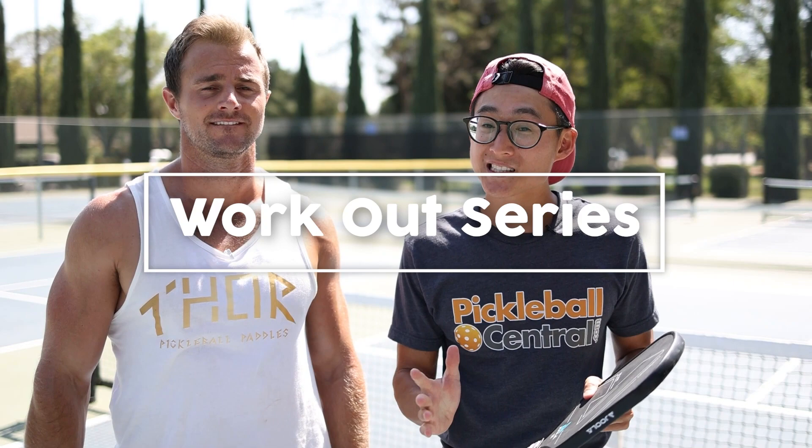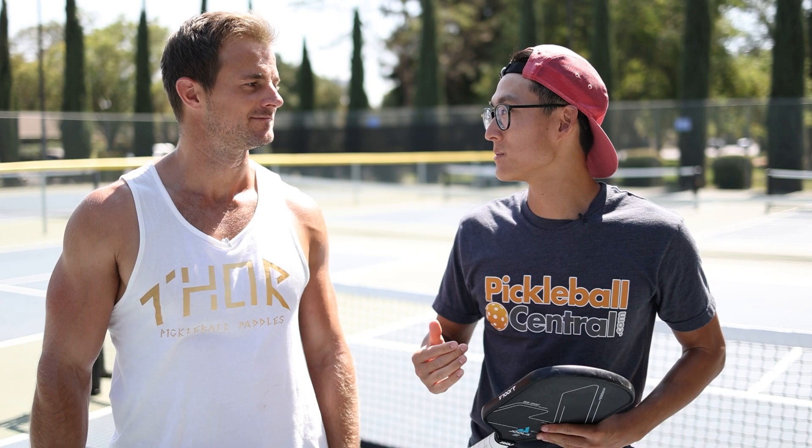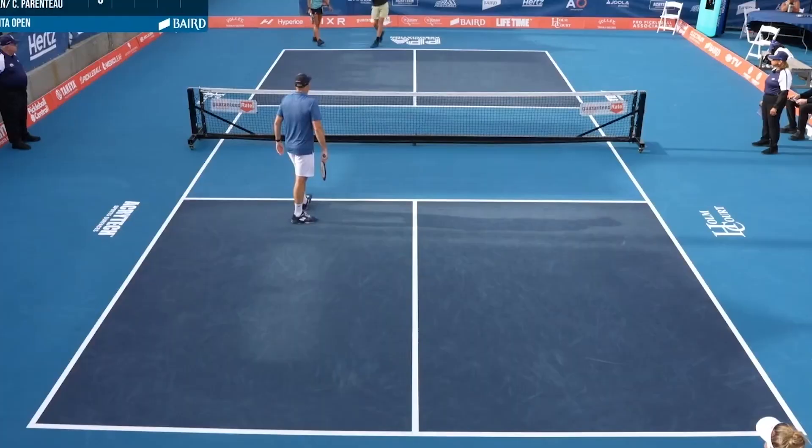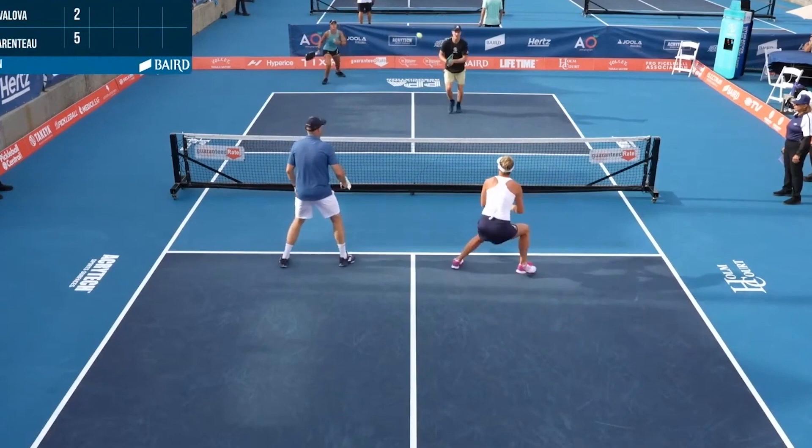Hey, welcome back to Pickleball Central and Davis Pickleball. We're glad to have you here. We're super excited to be launching a brand new series — a workout series specifically designed for pickleball. Here we have Coach Dustin. He's a guru. He's been teaching fitness from corrective exercise to athletic performance for over a decade. What we're going to focus on here is how to perform better pickleball-wise, because exercising is going to help improve and escalate your game.